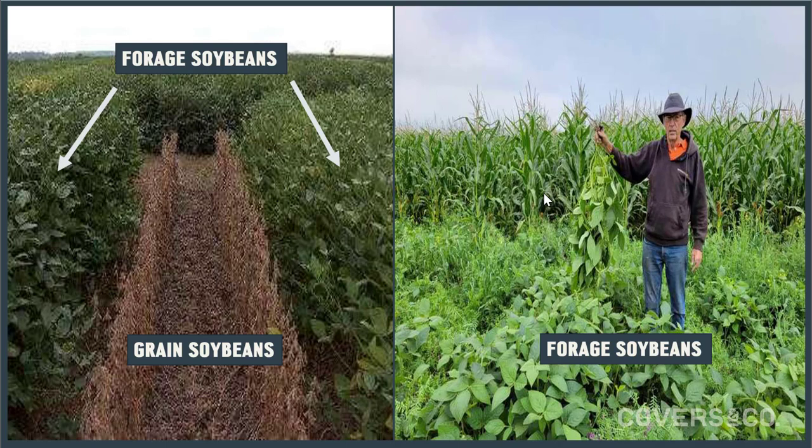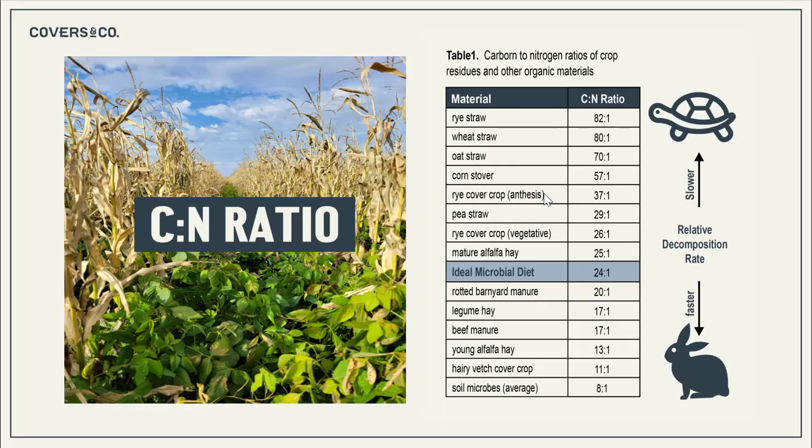Why is that important? A vegetative plant that isn't flowering captures sunlight energy and releases a portion of that energy into the soil to feed the soil microbes. When we're talking about a legume, that means we're feeding the rhizobium bacteria responsible for capturing nitrogen out of the atmosphere. Of course we talk all the time about carbon to nitrogen ratio and the importance of balancing this ratio to have balanced energy sources for our biology.